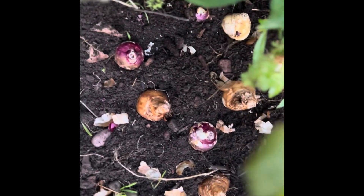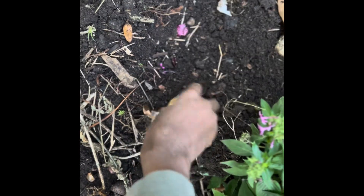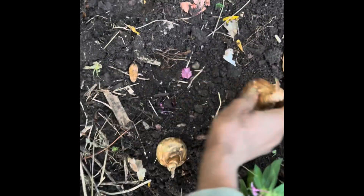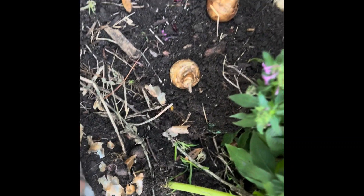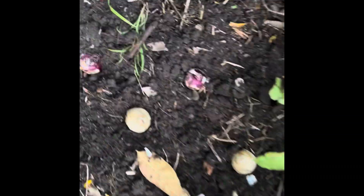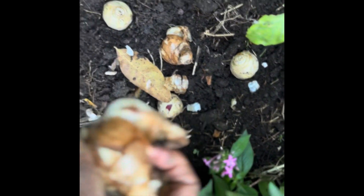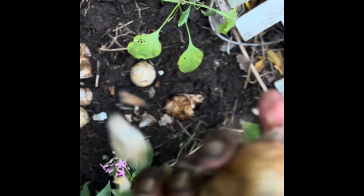I didn't have as many daffodils as I thought, but that's okay because they will naturalize and I'll end up with more. But I got some, and that's what counts. They gave me some great daffodils. I don't think that one's going to grow this year — I hope that wasn't one of my ten.